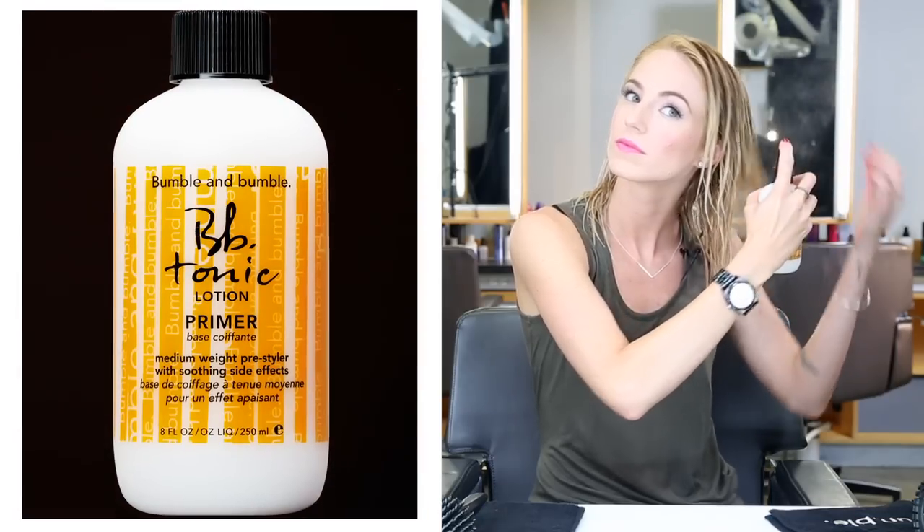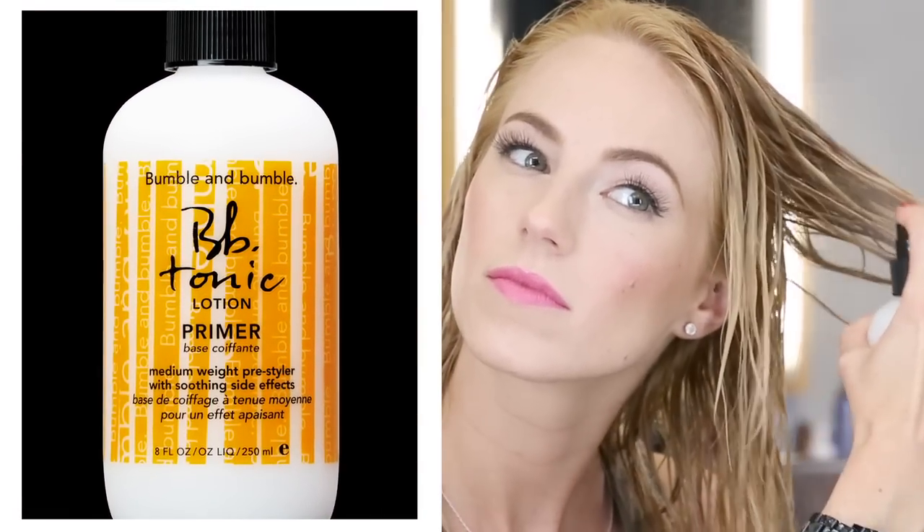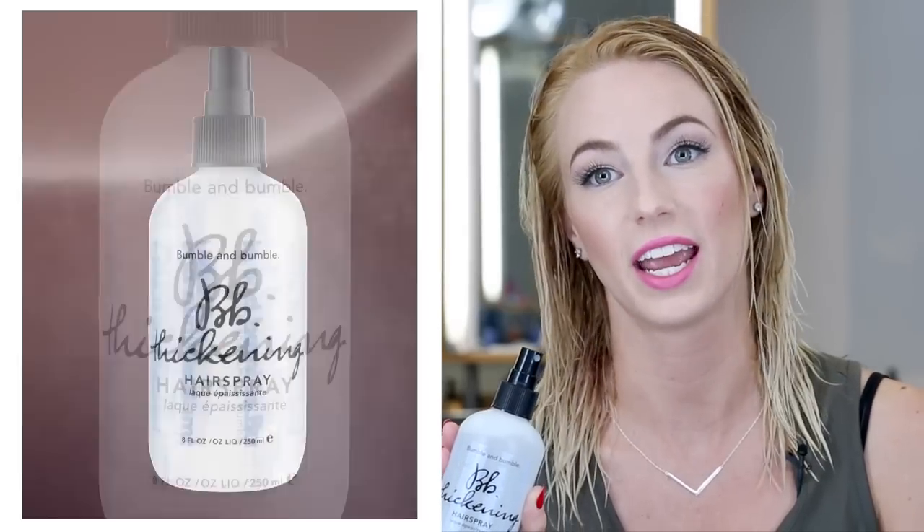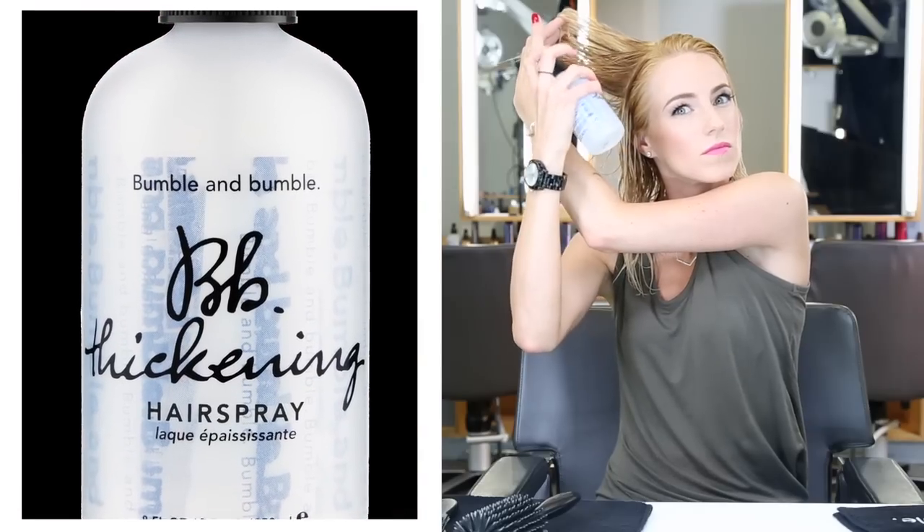I'm going to use tonic lotion to smooth and condition. And now I'm going to use thickening hairspray at the root for hold and volume.